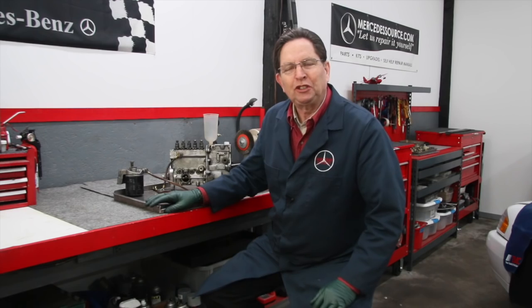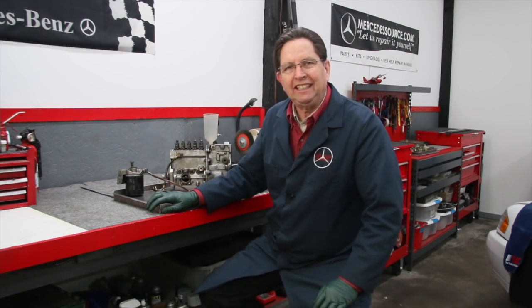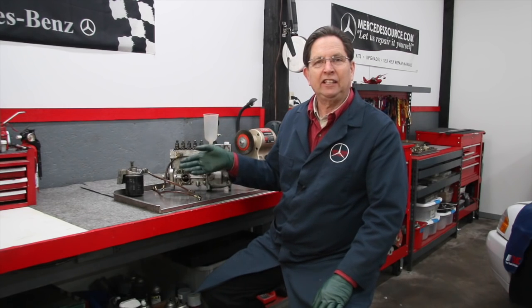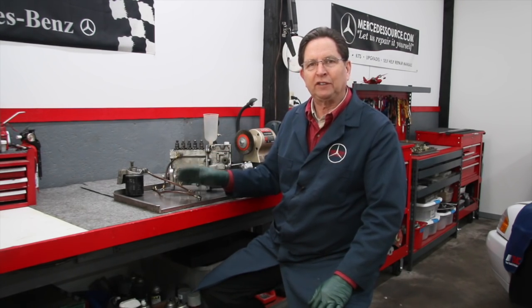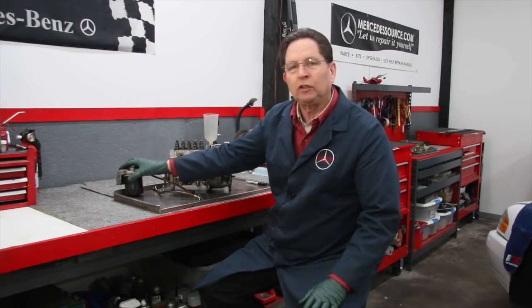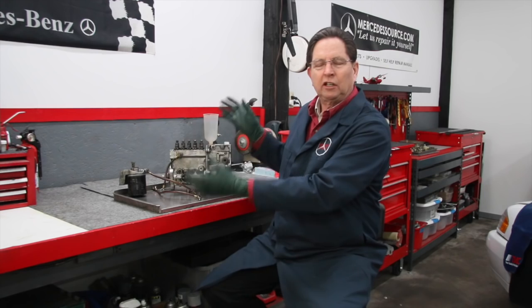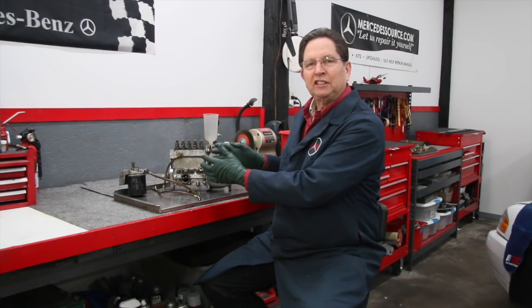This video is for Mercedes diesel owners, more specifically for those owners of 1977 to 1985 models that had the OM616 four-cylinder diesel and the OM617 five-cylinder diesel. Here on the bench I've got an injection pump and I've got a fuel filter assembly that you see on all those cars.